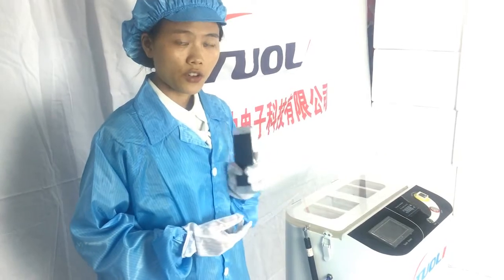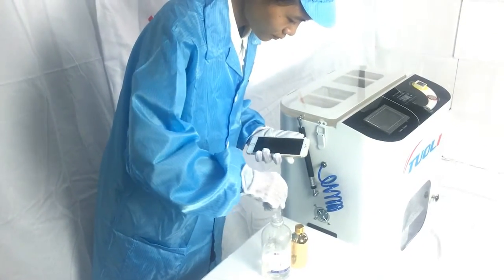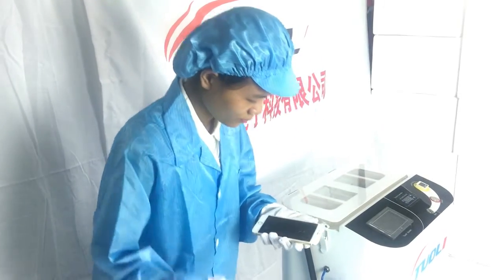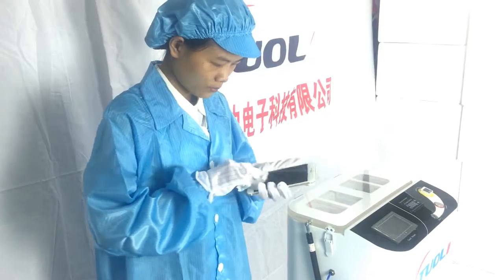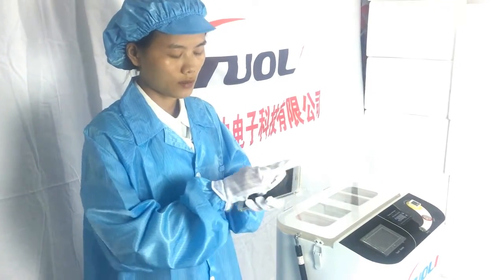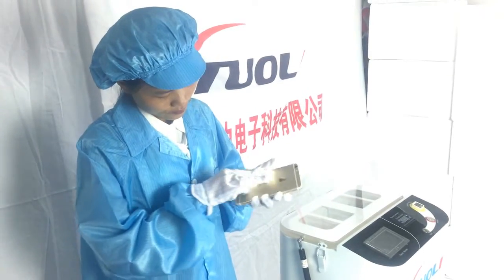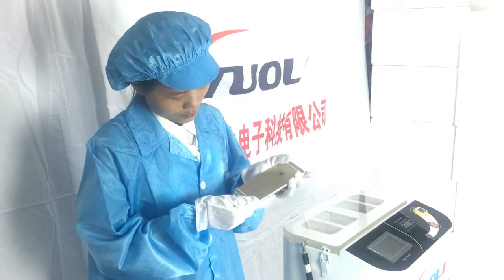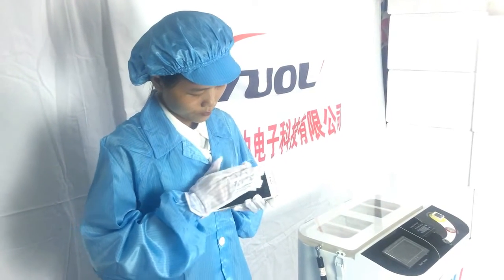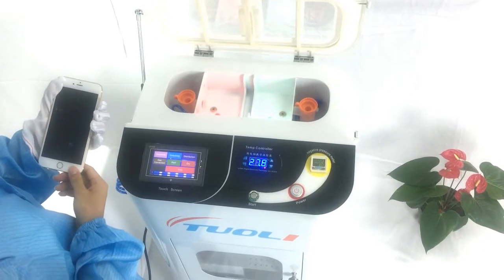After checking and confirming the phone is okay, we need to clean the appearance with alcohol, to clean the glass. If there is a tempered glass screen protector, you need to take it off. Then we need to remove the dust — first turn off the phone, and then we suck the foam.